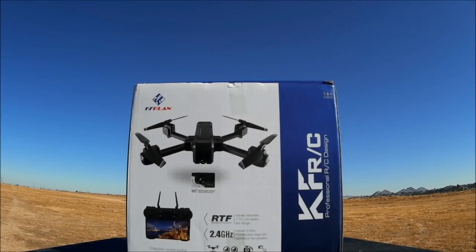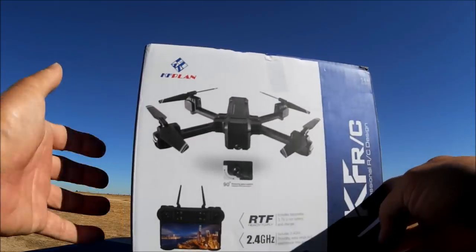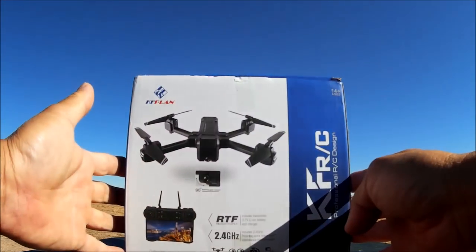What's going on everybody and welcome to the channel. Today we are checking out the KFRC's KF607. It is a foldable, tilt-adjustable Wi-Fi FPV camera, optical flow sensor quadcopter, ready to fly. So let's open up the box and check it out.